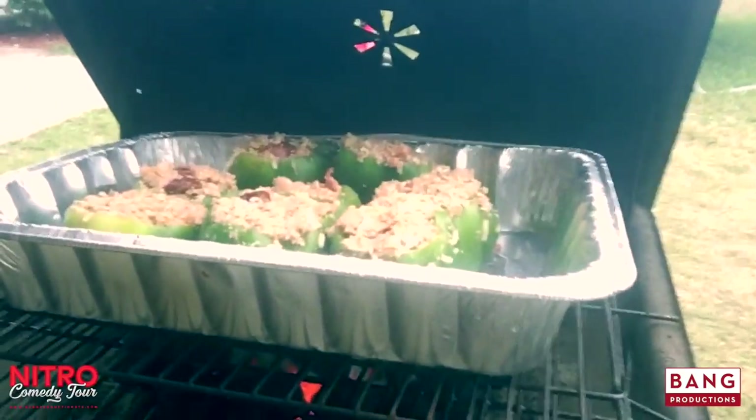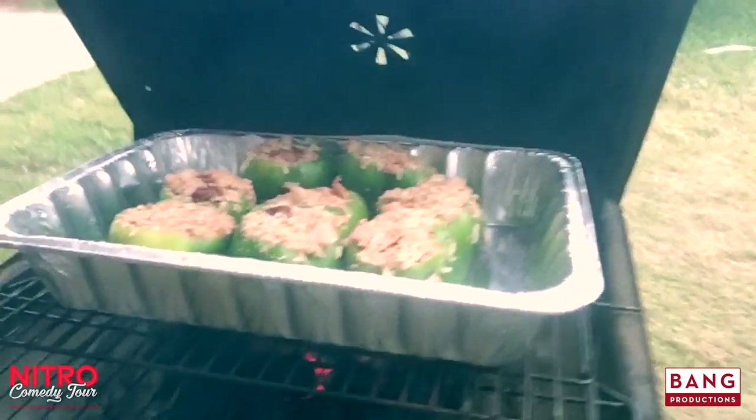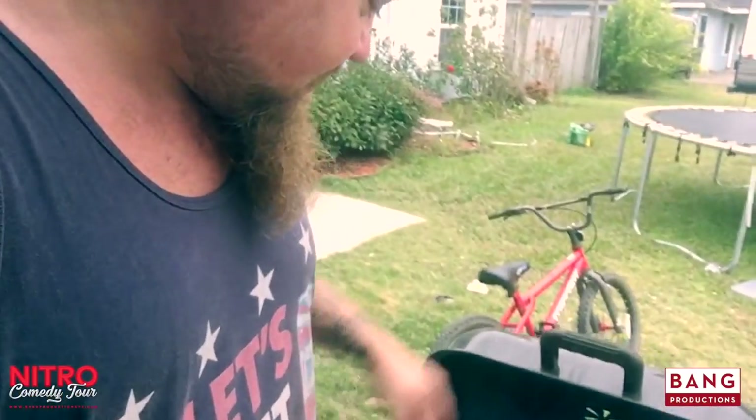We'll see how she goes. All righty, looky there. We've got them all stuffed up. They're on there. We're going to leave them on there for about 35, 40 minutes or so and check them and see how they are.